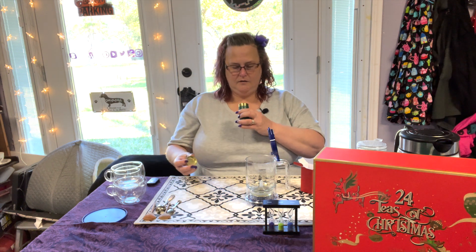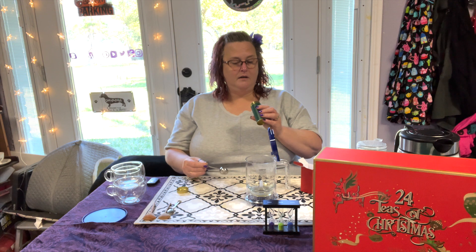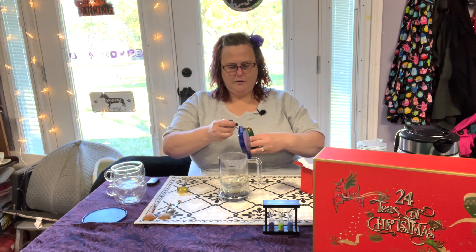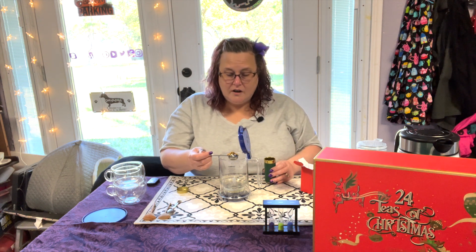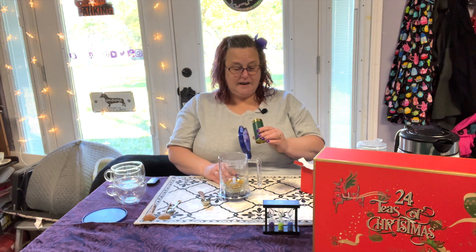Turmeric ginger — this one is about half full and it looks like there's big old chunks in it. It smells more like turmeric than it does ginger. Wow, this just looks like big chunks of dry ginger and dry turmeric — you know, when they take the paste and dry it out.